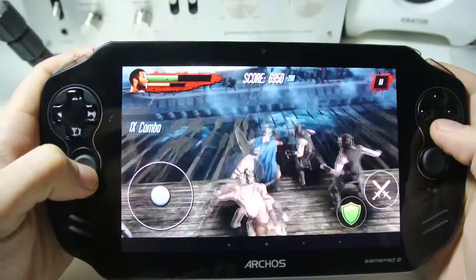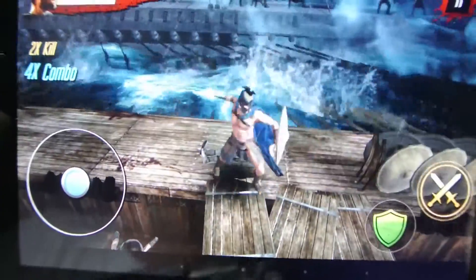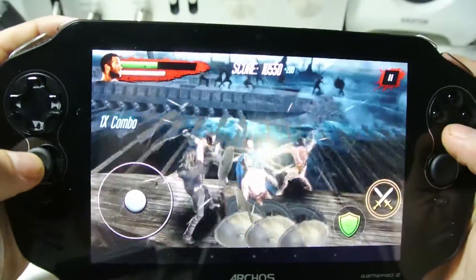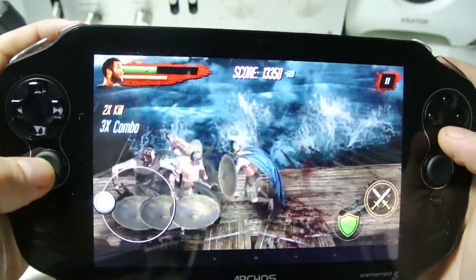It's only about 50 meg as well, so it's very friendly on your storage, and it looks really good. The graphics are really nice on this 720p screen with the quad-core processor, quad-core graphics, and 2 gig of RAM.